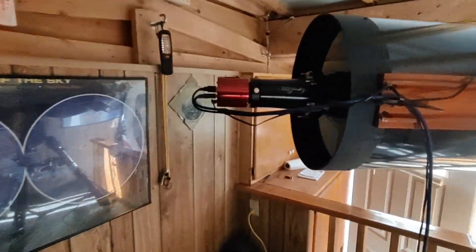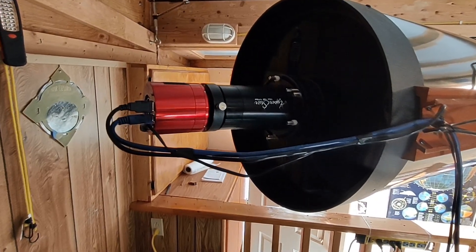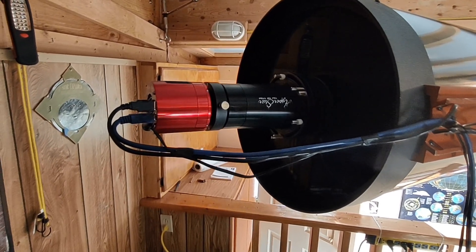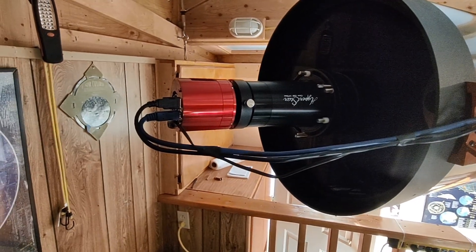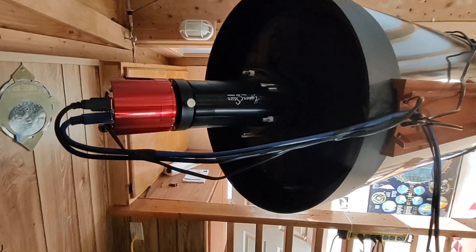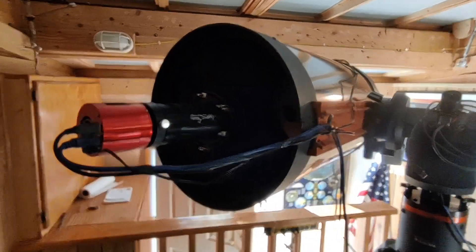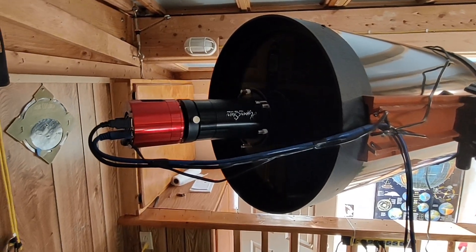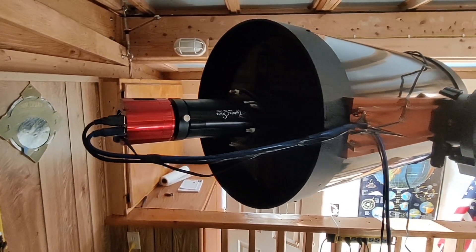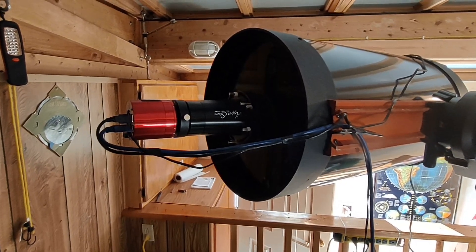We have the Starzona Hyperstar accessory attached to the telescope in place of the secondary mirror, and there's my astro camera in front of it. What does this do? This turns the C-14 into an F-2 instrument — yes, F-2. Very wide field now, very bright images, very short exposures needed.